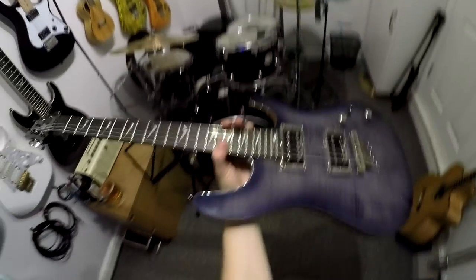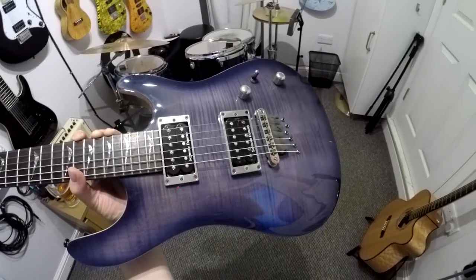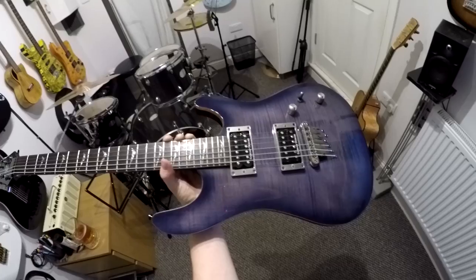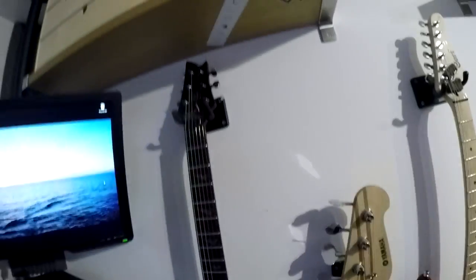Let's move on to guitars. This is my Cort KX Custom — the top model. This is actually the older version. The newer ones come from the new factory; there was a whole thing with Cort moving factory and the newer version just isn't as good. So I don't recommend buying a KX Custom if it's the newer version from the past five or six years. But if you can find an old one, they are incredible. It comes complete with Seymour Duncan pickups — not sure what models but they sound great — and they're coil tapped.